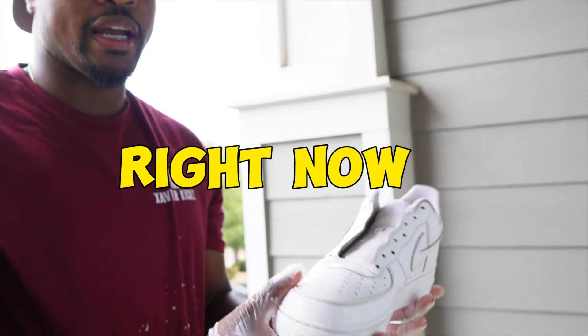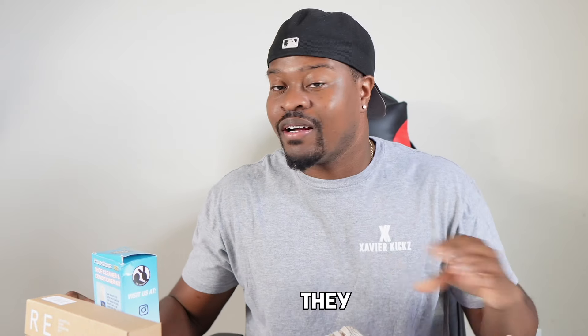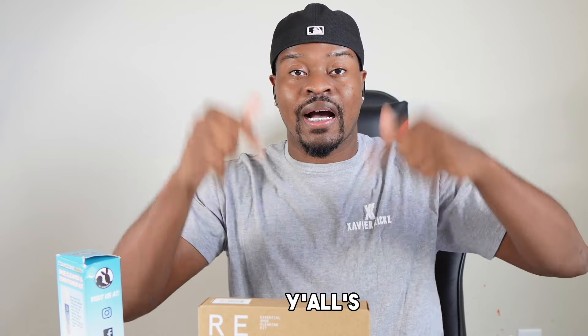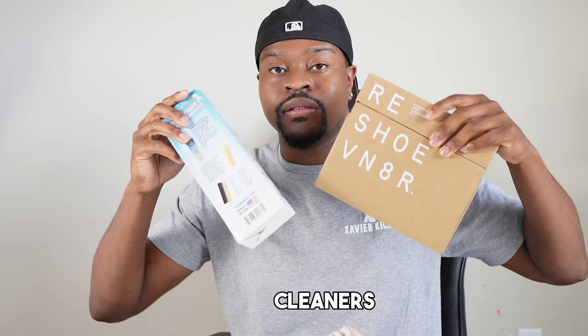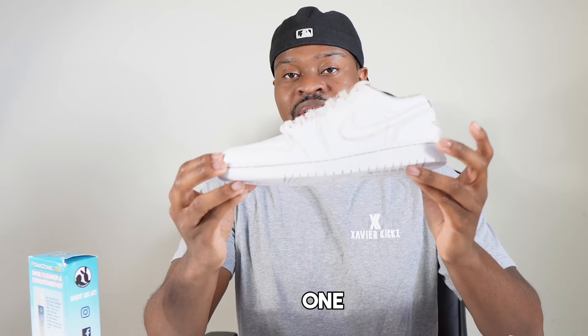It's been a whole day of letting these things dry and I'm gonna be honest — both of these sneaker cleaners did a really good job. Like, this is gonna be hard to judge. I need y'all to drop your comments below about which sneaker cleaner is better. But let me start with FZ150.